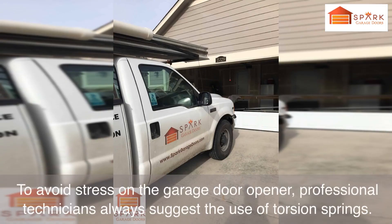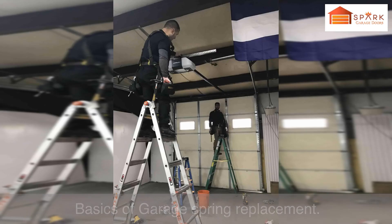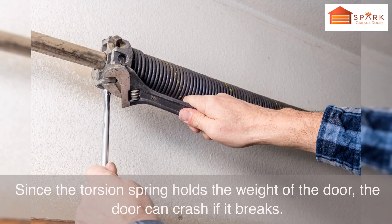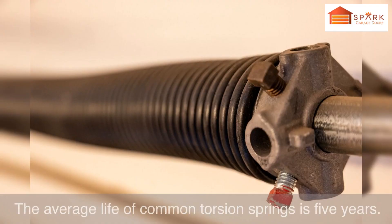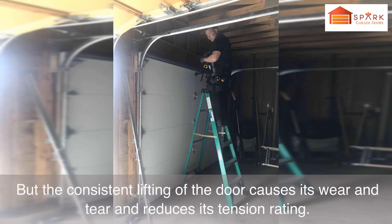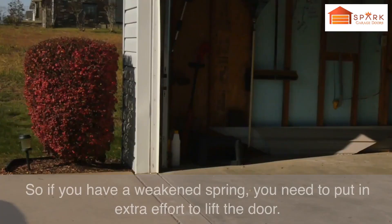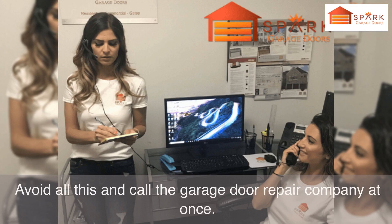To avoid stress on the garage door opener, professional technicians always suggest the use of torsion springs. A broken spring is fatal to your door's life — since the torsion spring holds the weight of the door, the door can crash if it breaks. The average life of common torsion springs is 5 years, but consistent lifting causes wear and tear and reduces tension rating. If you have a weakened spring, you need extra effort to lift the door, so call a garage door repair company at once.